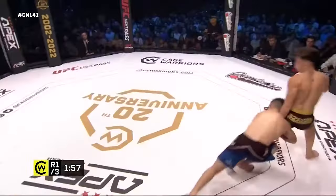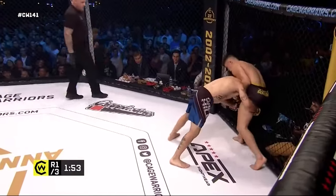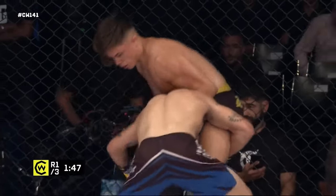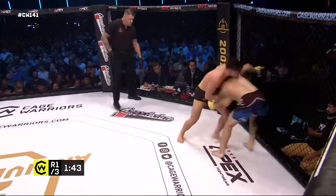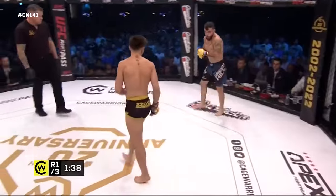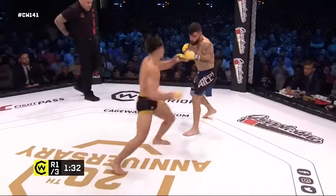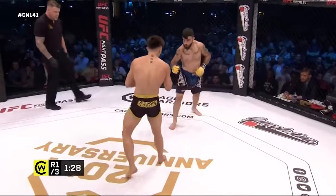He really is mixing the attacks up, not going to the well with any one thing. Sanchez though trying to get in on that single leg — finally able to get the deepest control he's had so far. But Lona looks like he's going for a guillotine with that left hand, maybe switching to the right. A lot of defense from Sanchez to get out, and it's a great way to force someone to give up a takedown if you can get that forearm underneath the neck — really nicely done.